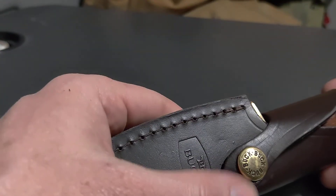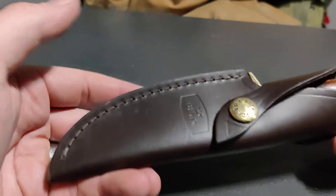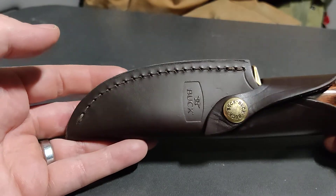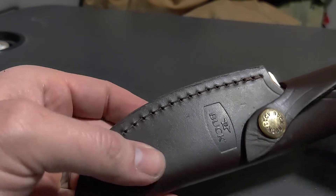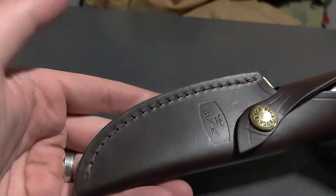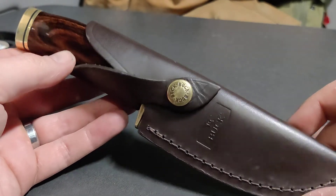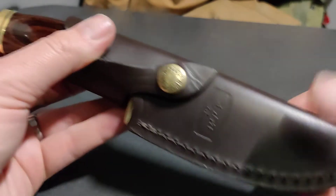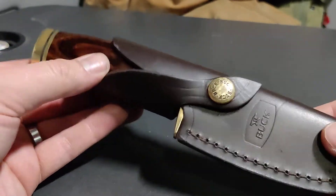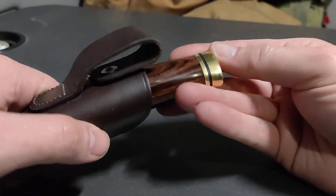Also, my K-Bars — for some reason I cannot get them sharp. I try to sharpen them and I just can't. This Buck I sharpened in less than five minutes with the same sharpener I use for everything, and it's held its edge. K-Bar has a great reputation and I still support them — maybe I just don't have the right angle — but this one for me is easy to sharpen and I can maintain it.